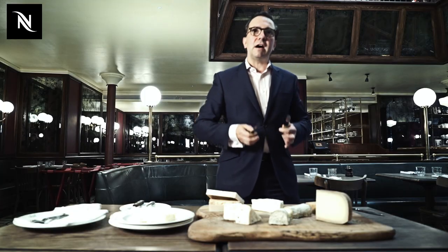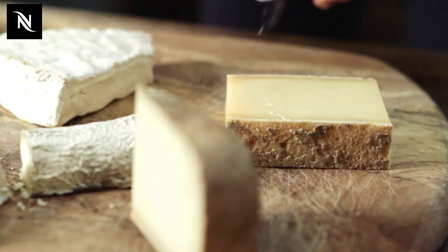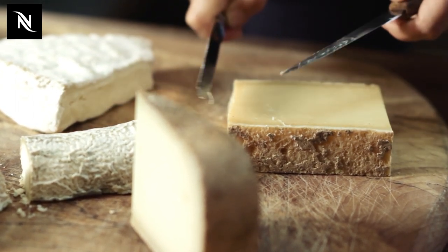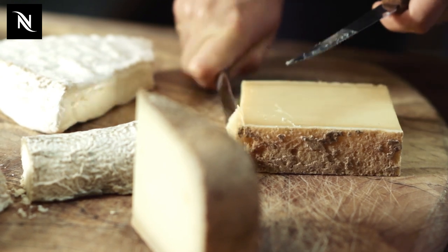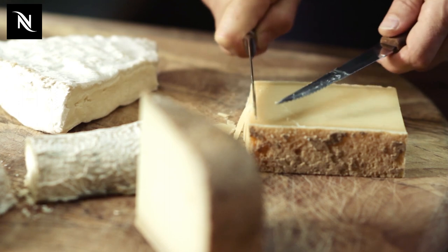Cow's milk cheese with a fantastic nuttiness. Now with this style of cheese, I love to cut it as thin as I can get it — very, very thin. It's going to flake a bit. They don't have to be accurate slices. So it's like fine slivers like that, and it doesn't matter that it breaks like that.